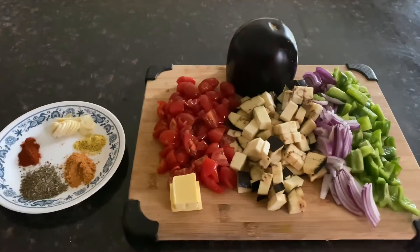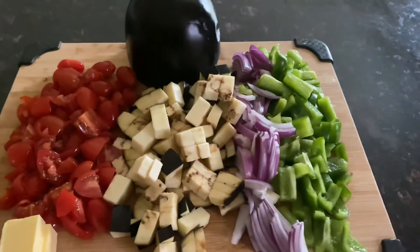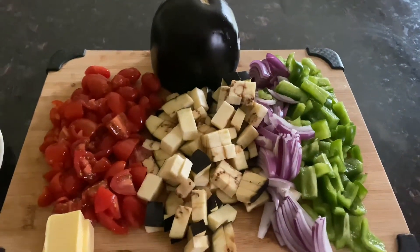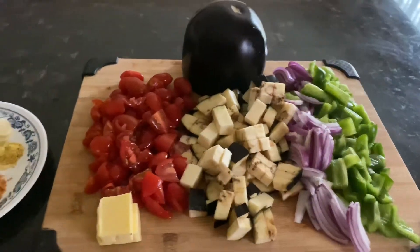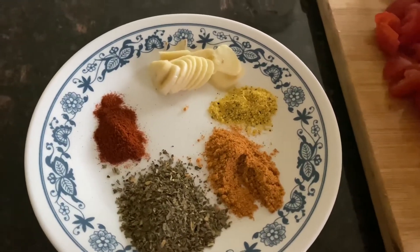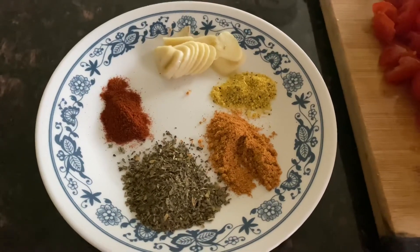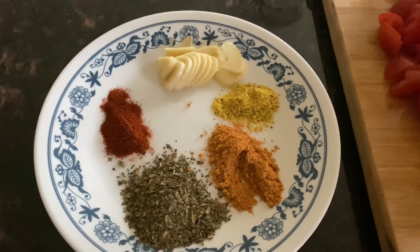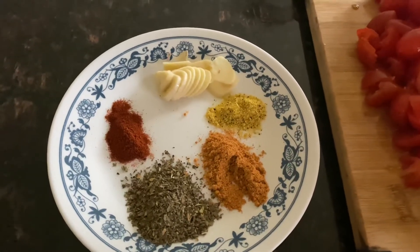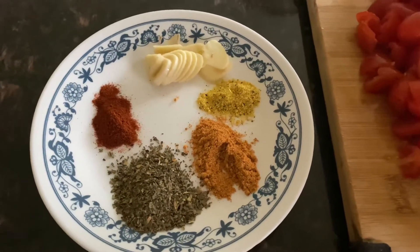Today I'm planning to try eggplant sautéed Mediterranean style. I have some cut eggplant, onion, green capsicum, and tomatoes that will be added to the sauté, and I'll be using butter. The spices I'll use are garlic, paprika powder, dried herbs powder — which has basil and oregano — black pepper powder, lemon, and I also have some Mediterranean spice powder.